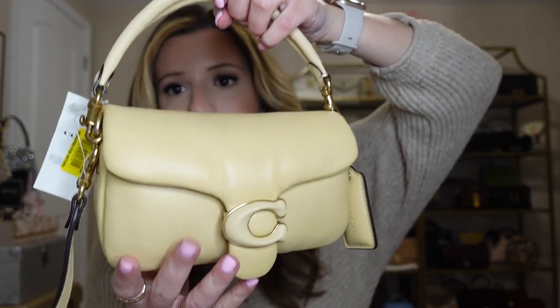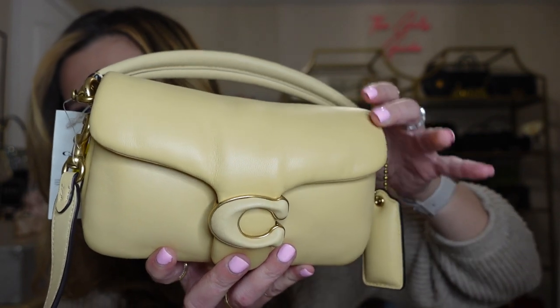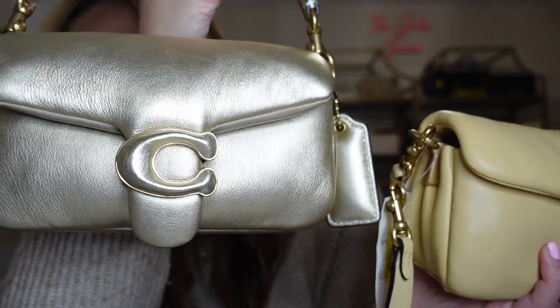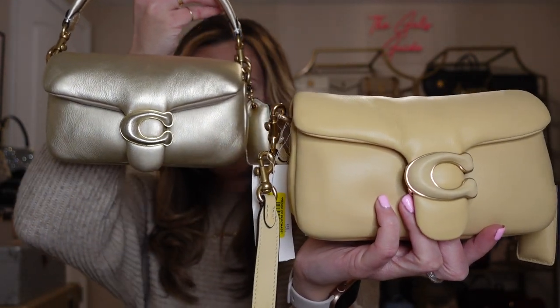The only thing about these bags is sometimes you get this kind of pulling in the leather, which I had seen a little bit in the photos — maybe not as drastic as I'm seeing in person. It doesn't super bother me because I know they all do this; it's just the material and how puffy they are. I don't think it looks damaged — it just looks like the natural pulling of the leather. I'll compare it to my gold metallic one side by side. Because it's metallic, it almost reflects, so you really can't see the pulling as much as you can on the regular leather.